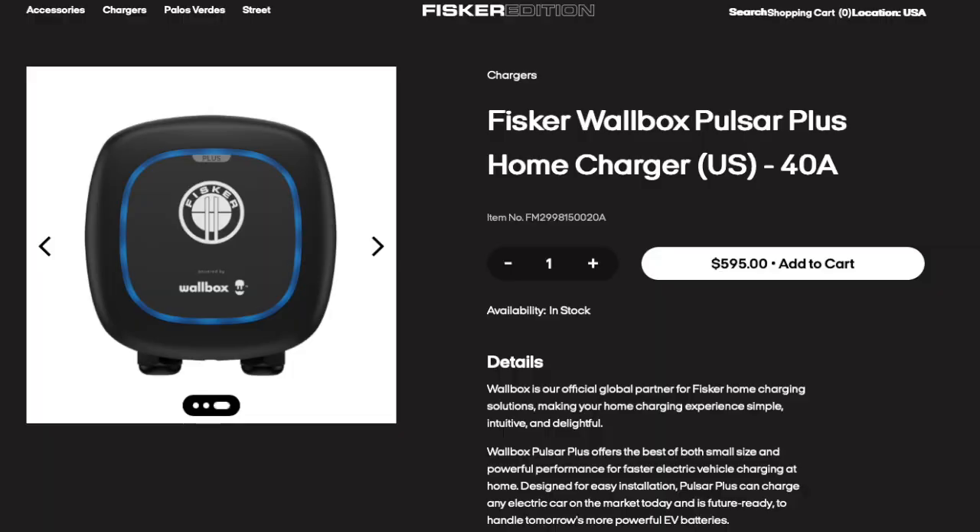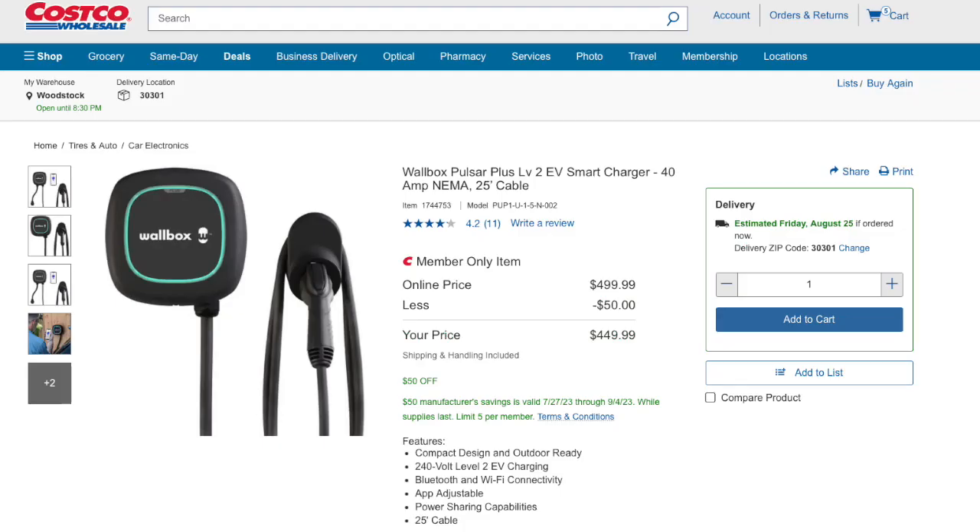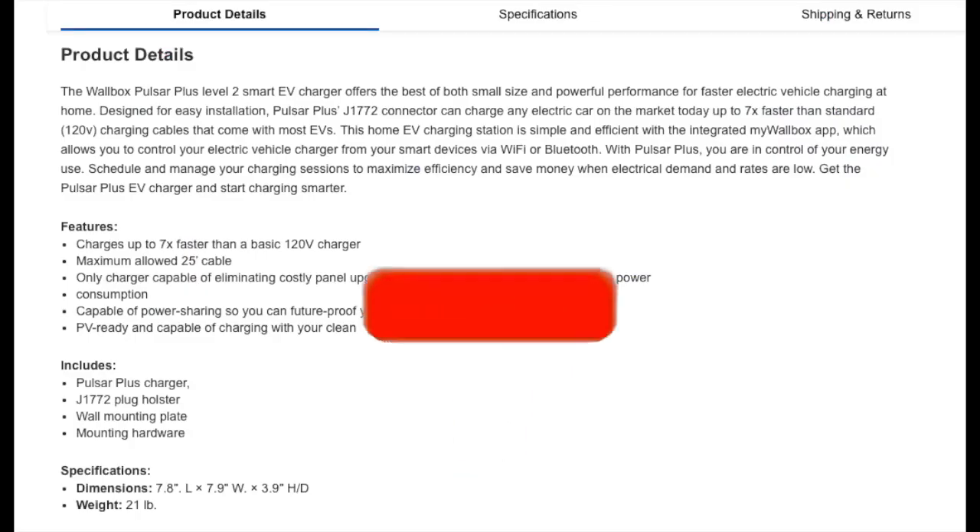The Wallbox 40 amp is currently $595 at Fisker's website, but there are other options as well. If you purchase the Wallbox directly from the company, the 40 amp charger is $649. But Costco actually has the 40 amp charger cheaper — at $499, which is a $150 discount compared to the direct price.